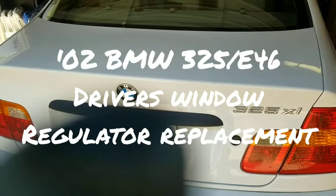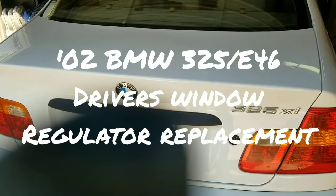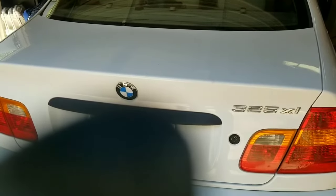Hey everyone, today I'm working on a O2 BMW 325. I'm going to show you how to remove and replace your driver's side door window regulator.